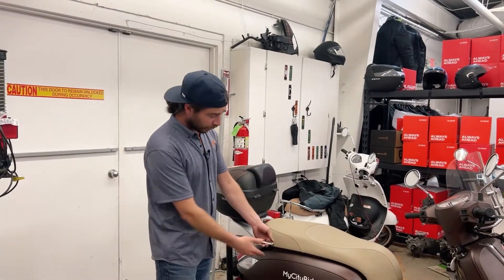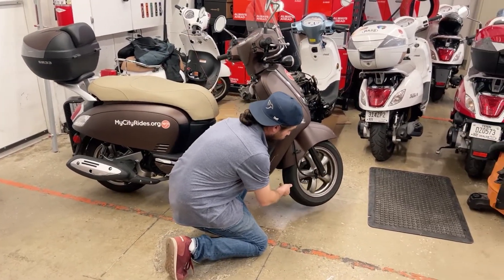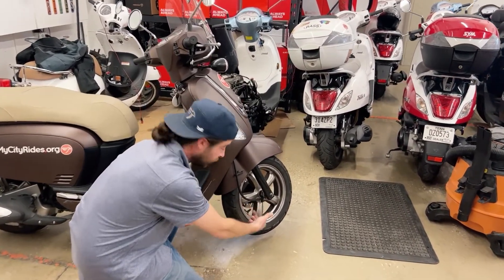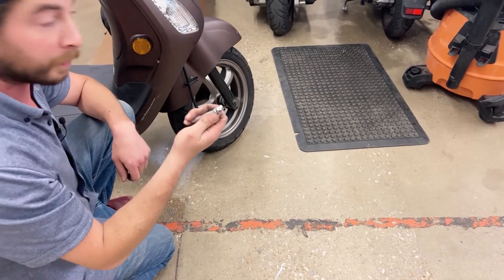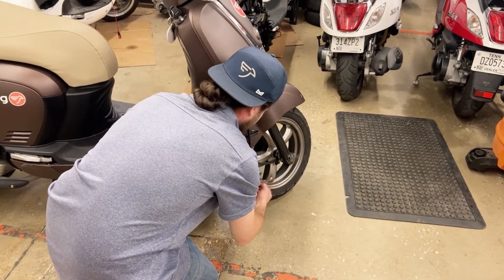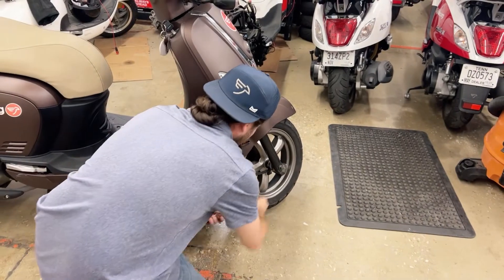The best way to check your tire pressure is to start by putting your bike on the center stand. That allows you to lift each tire up a little bit and move it so you can get the valve stem in an easy spot to access. On the front tire, unscrew your little valve cap. With a My City Rides-provided or other tire pressure gauge, look for about 30 PSI. Go ahead and check it once or twice just to make sure you're getting a good reading — showing right about 30 there. It doesn't have to be exact.